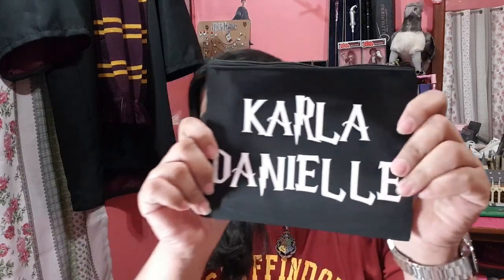First, it comes with a personalized pouch. It says my name — Carla Daniel. Ang ganda ng quality ng pouch, and yung font is yung Harry Potter na font. Ganda niya. Yung laman, ordinary pouch pero kagaya siya nung dati na gift set — yung parang Harry Potter na pouch.